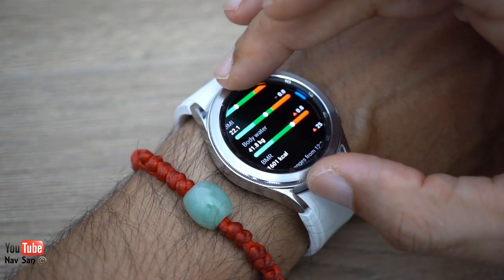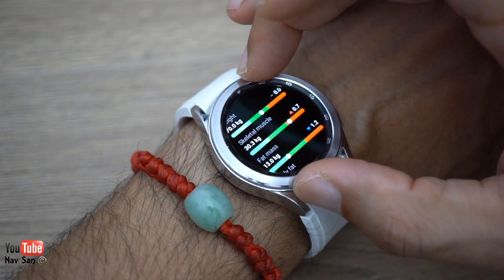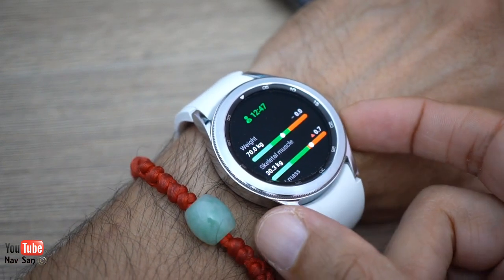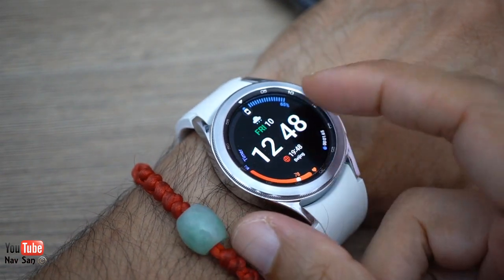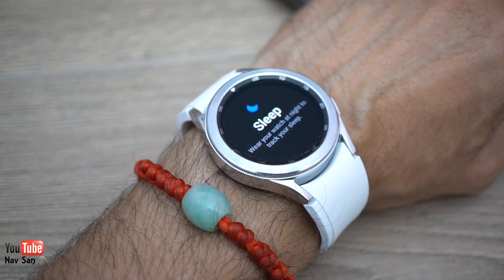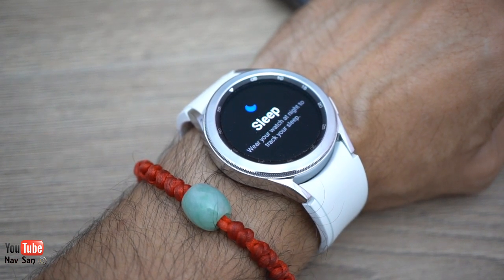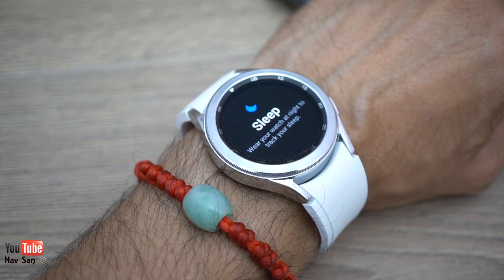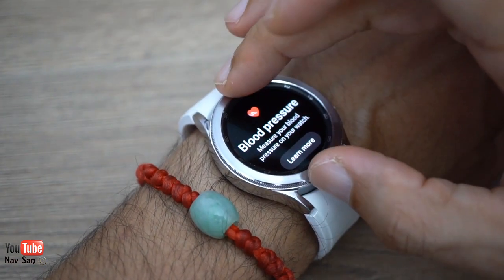The body composition screen shows body water, BMI, body fat, body mass, fat mass, and skeletal muscle — though you enter your weight manually. Regarding sleep tracking, I find it quite gimmicky. If you feel terrible in the morning you already know you slept badly; you don't need your watch to tell you. You can view your deep sleep, REM cycles, and when you woke up, but I don't see the value.